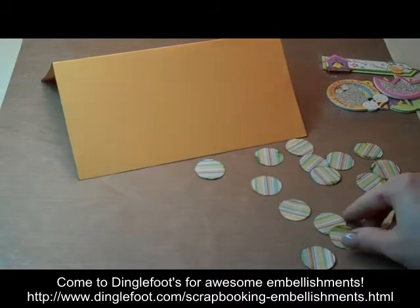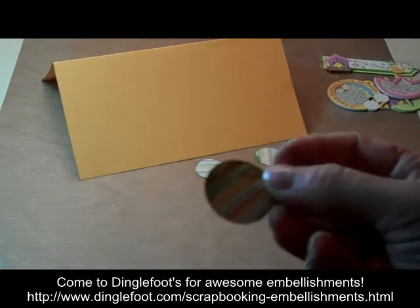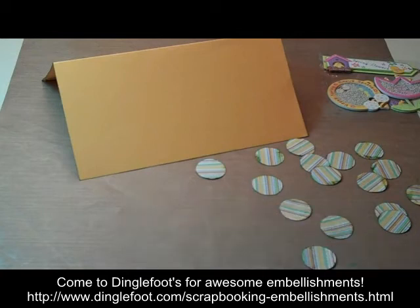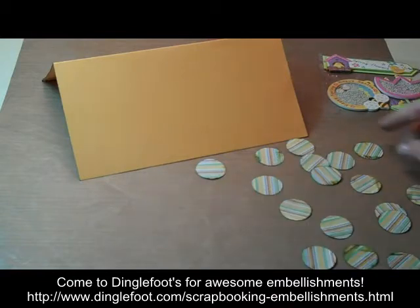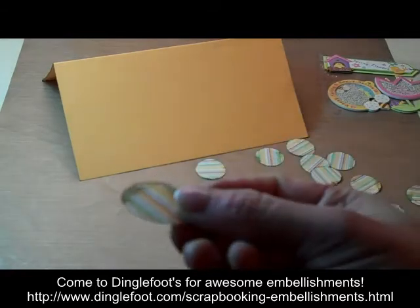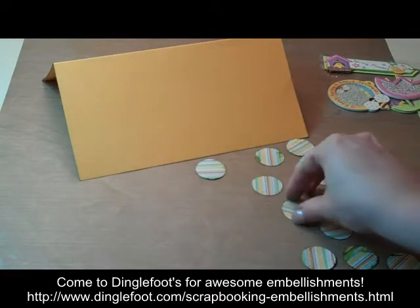I got all my little circles and my card inked. I wanted to show you something really quick — don't worry if you get some ink onto the circles and not just on the edges, because it kind of adds a nice little grungy touch to it. So that's perfectly fine. I made sure I got a little bit of ink on about half my circles, and about half of them just right around the edges.